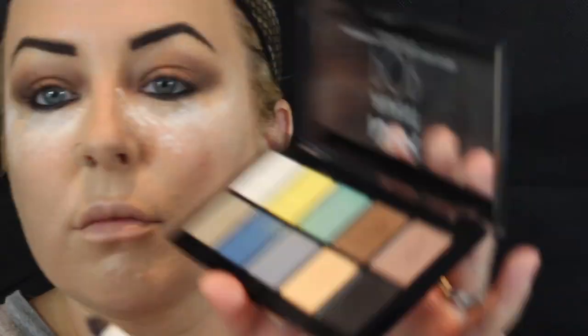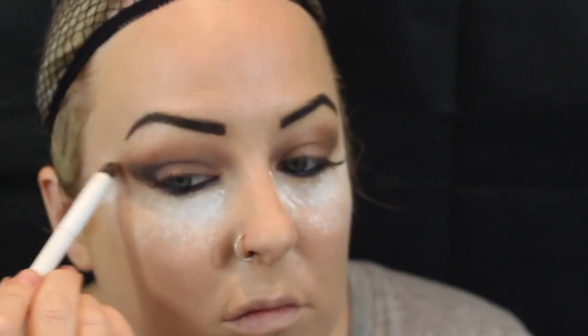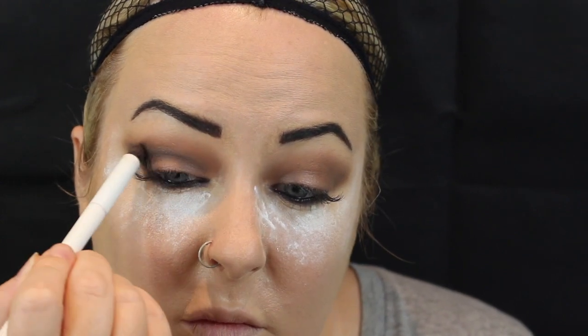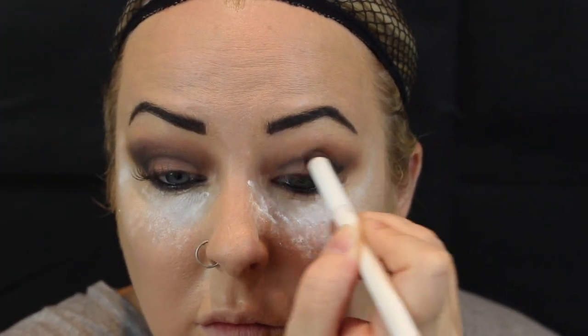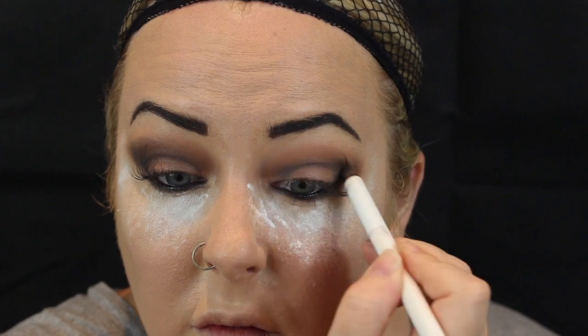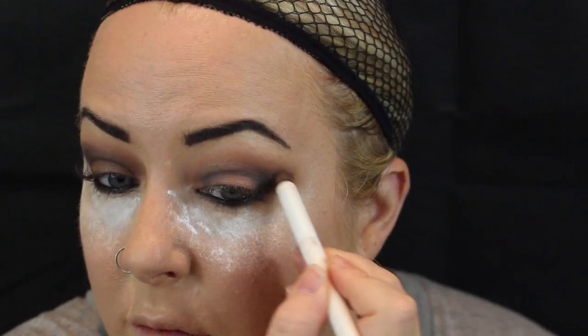Now I'm going to grab matte black from the same NYX palette. With a pencil brush I'm just going to pop it on the outer corners and drag it out to almost like a cat eye, then almost like a C shape. You want to keep the lid light but want the darkness to just be around it.